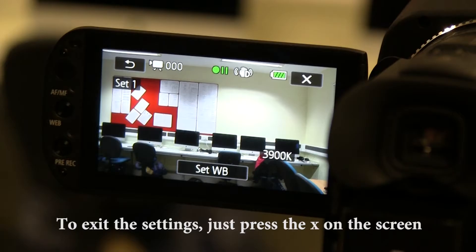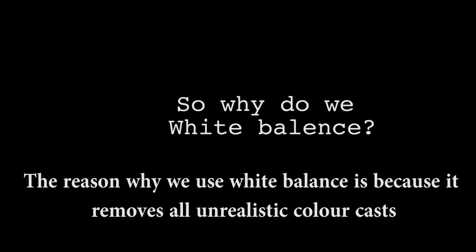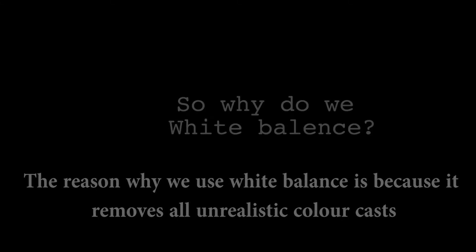To exit the settings, just press the cross on the screen. The reason why we use white balance is because it removes all unrealistic colour casts.